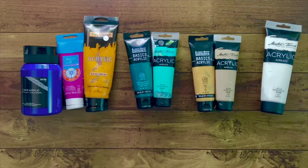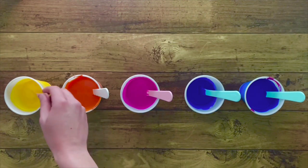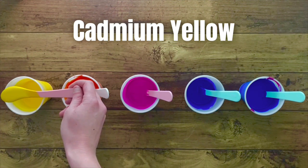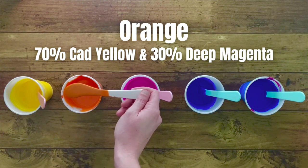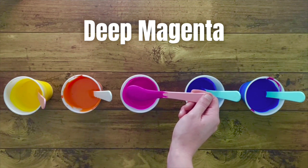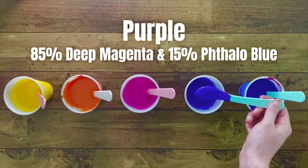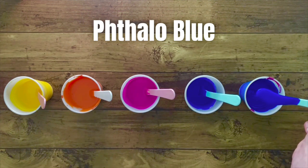You could buy all the colors you want for your sunset, but I wanted to get by with as few tubes of paint as possible, so I'm mixing some colors to make my own custom transition colors. For my sunset portion I have five colors total: cadmium yellow straight out of the tube; orange which is 70% cadmium yellow and 30% deep magenta; deep magenta straight out of the tube; purple which is 85% deep magenta with 15% phthalo blue — phthalo blue is super potent so a little goes a long way; and finally straight phthalo blue.